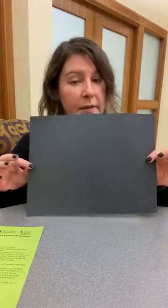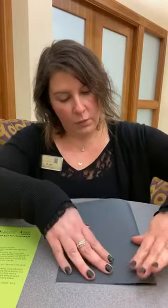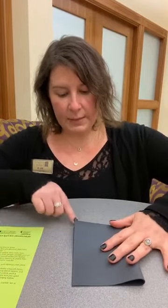First, we're going to take our black piece of paper and we're going to fold it like a little book. We're going to fold it in half one way like that, and then we're going to fold it over on itself again like that, and try to keep it as even as possible, because this is what we're going to make our spiders out of. We're going to turn this square into a spider.